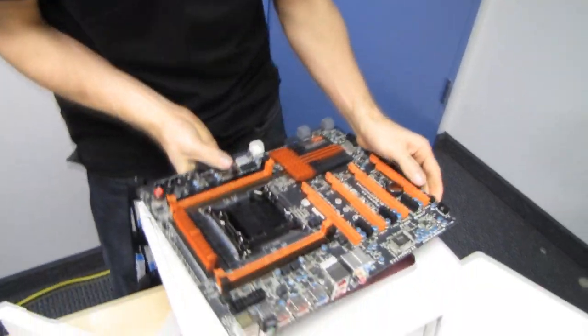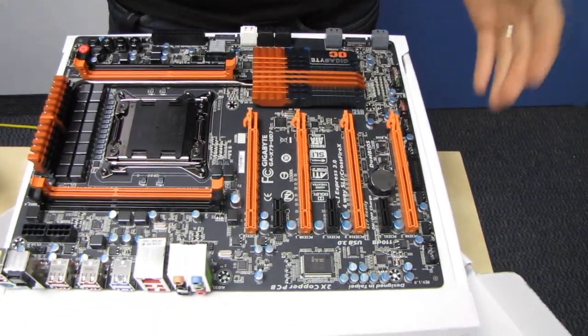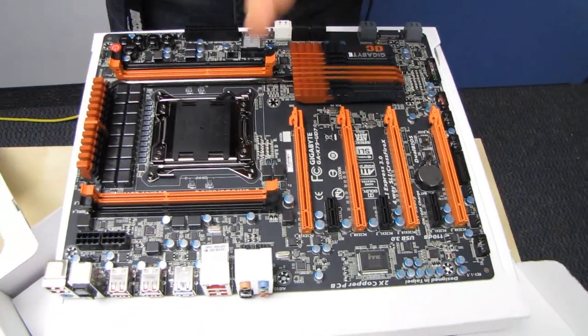I think someone's just putting random stuff on whatever I'm going to unbox just to throw me off the scent. Okay, here we go — what do we got?